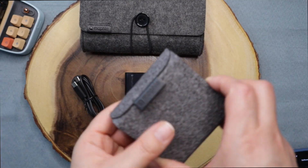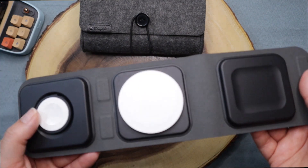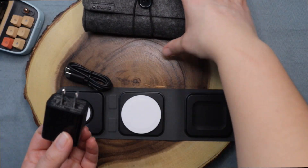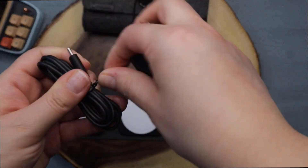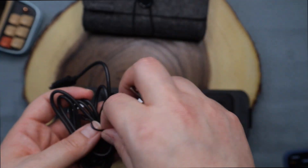The case is closed by magnets right here. Once you connect it to power, you just need one cable and you can charge all three of them at once, which is amazing.